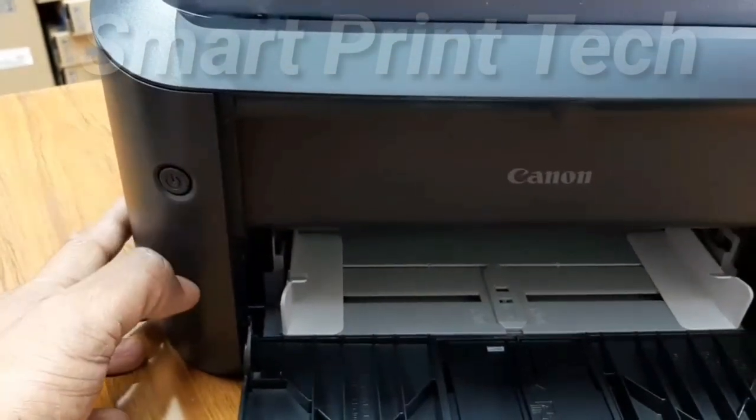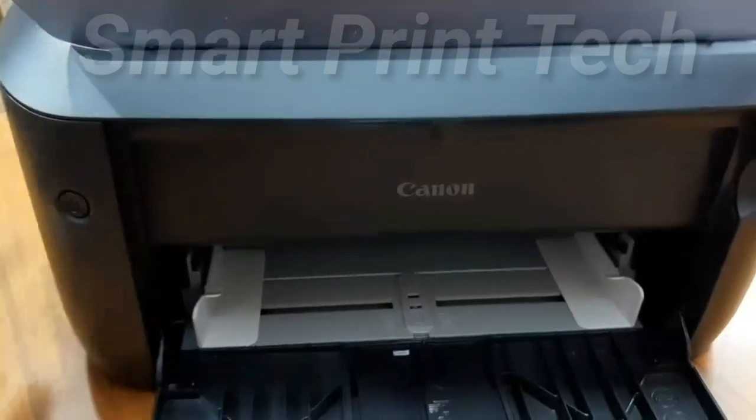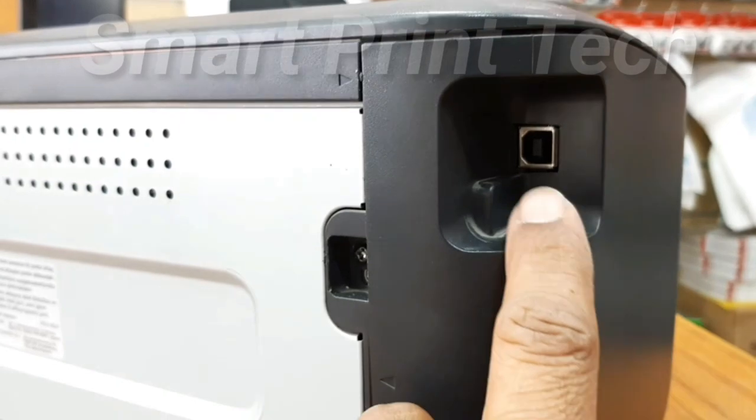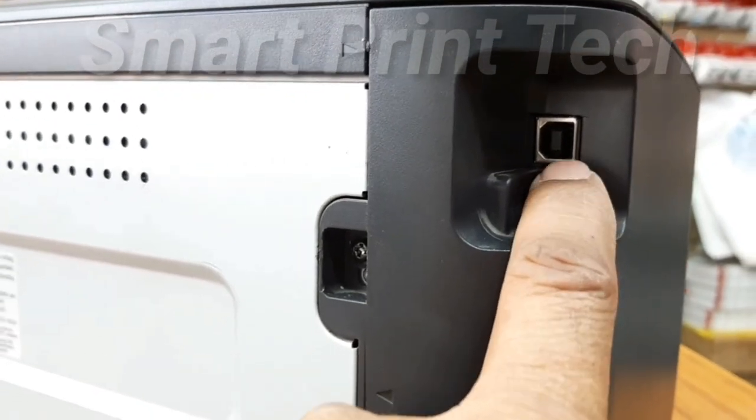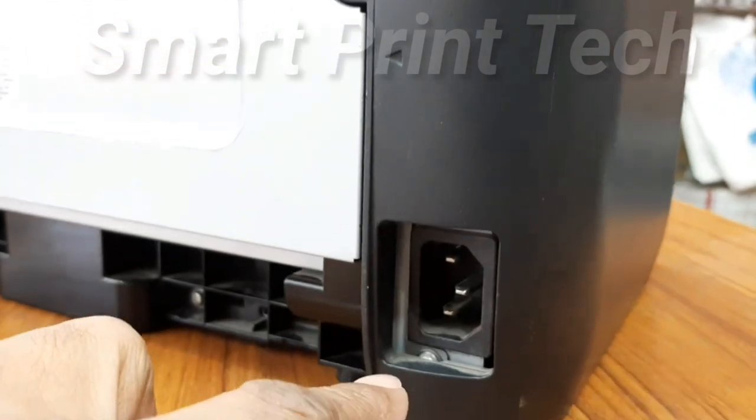This is the power button. This is the USB port for connecting to a computer. And this is the power cable connection.